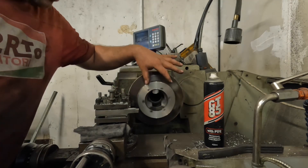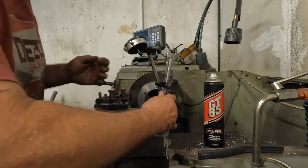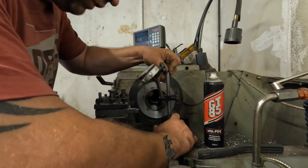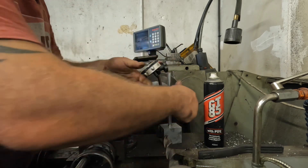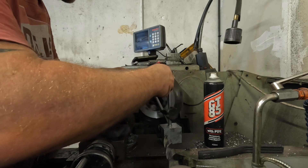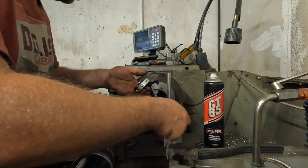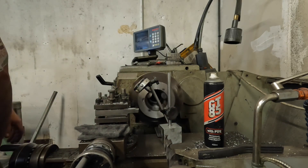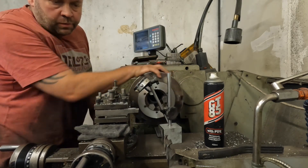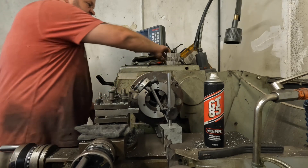Before I start machining, I'm going to drop the DTI on it just to make sure it's running true, like I did last time, because we don't want any run-out. I'll just set the lathe into three-jaw and then adjust it where it needs it.